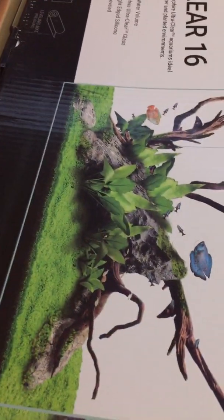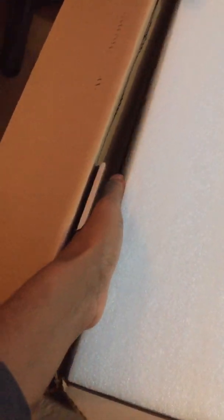I'm actually not going to open it all the way because of the area it's going to go in and the route I'm going to take filling it. This is packed really nicely, so I would definitely order from this company and trust them with shipping. I can feel the glass — there's a good thick layer of styrofoam about that far down on the rim of the tank.